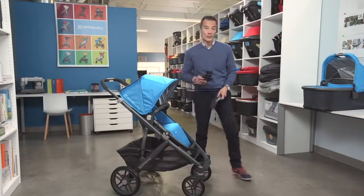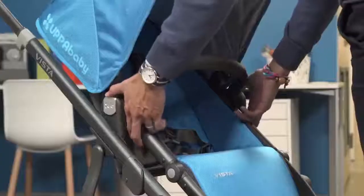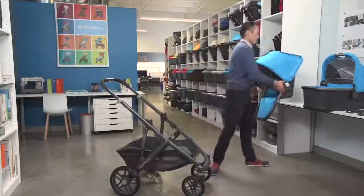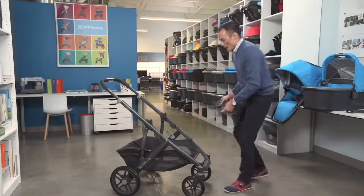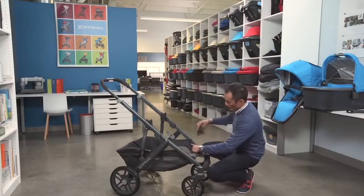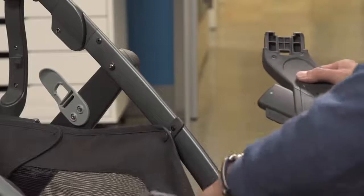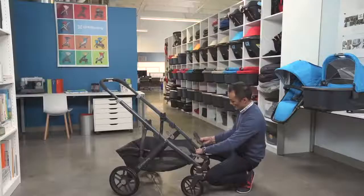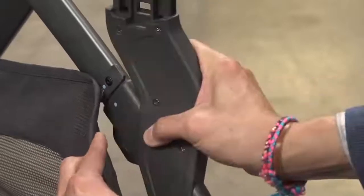We'll start by installing the lower adapter. Move the toddler seat. The adapters are color-coded for left and right. You'll see that dot on the frame here and on the adapter here. To install, slide the basket fabric out of the way, place the adapter on top of the frame up against the tab, and rotate onto the frame.